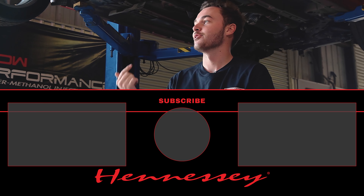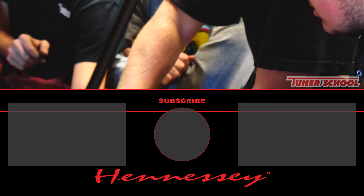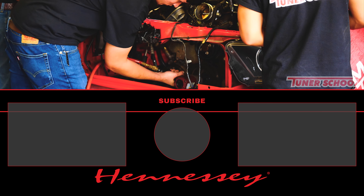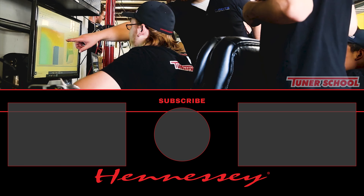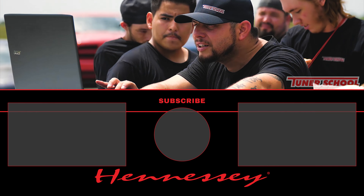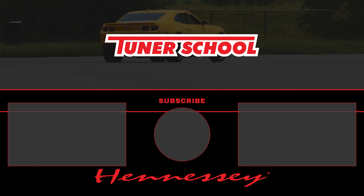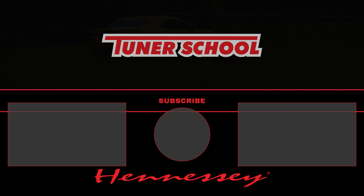We came here for the horsepower. We'll see you guys in the next video.